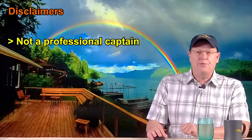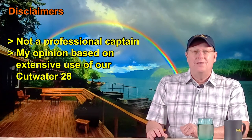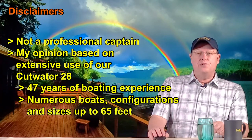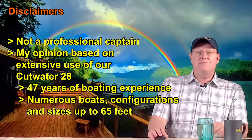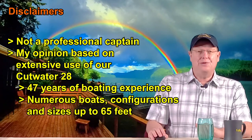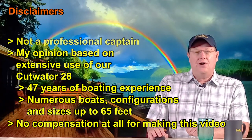Before diving into this video, it's time for my usual disclaimers: I'm not a professional captain. The following video is my opinion based on our extensive experience with our Cutwater 28. We've logged over 300 hours of underway use in the first year alone, with time spent on the boat easily tripling that figure. My boating experience spans over 47 years with numerous boats of various configurations and sizes ranging up to 65 feet. We've received no monetary compensation from the yacht broker or the manufacturer for the making of this video, so you can expect an honest review of our experience.